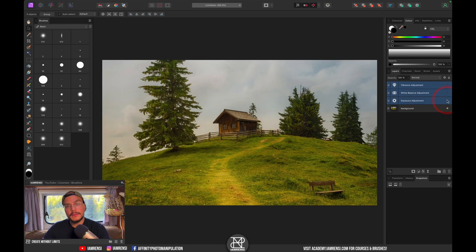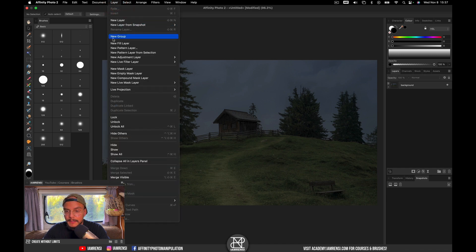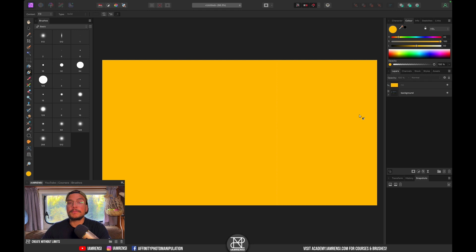Let me show you the before and after — we clip all of these adjustment layers to our background image. Now the next step is to turn on the lights from the inside. We want to create a fill layer: go to Layer, click on Fill Layer, and color it a nice warm orangey-yellow tone.